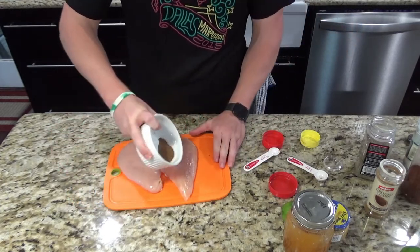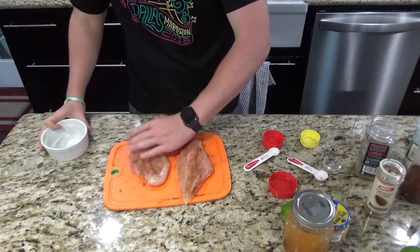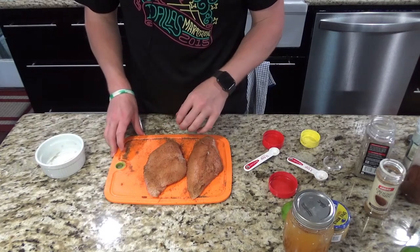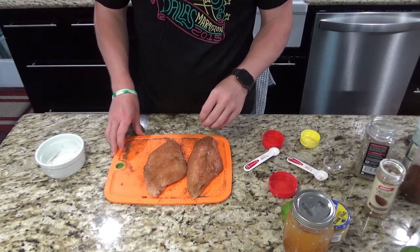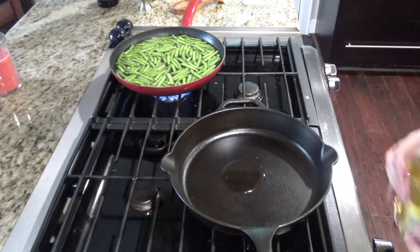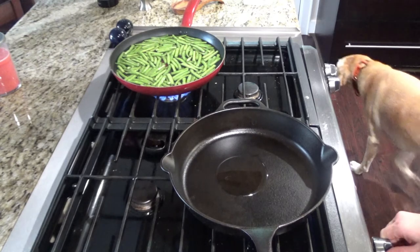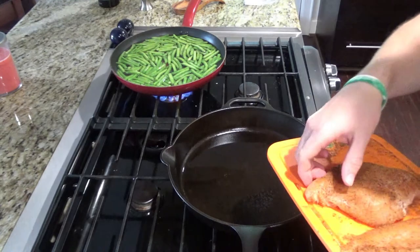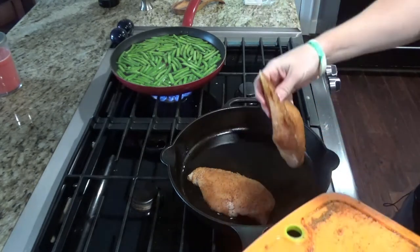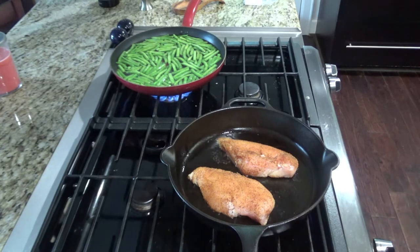We're just going to sprinkle the rub over the top of the chicken. You're going to cook the chicken like this in the cast iron skillet until the chicken is done, and then you'll add your sauce afterwards. Before you start, you're going to want to go ahead and put a little bit of olive oil in the pan and get that heated up at a medium to medium-high temperature. Once the pan is nice and hot you're going to set in your chicken, and you're going to want to cook it about three to four minutes on each side or until you reach an internal temperature of 165.